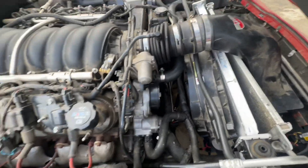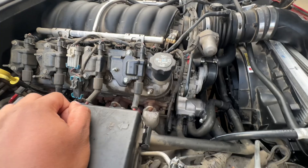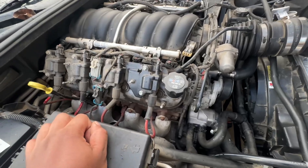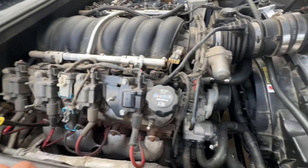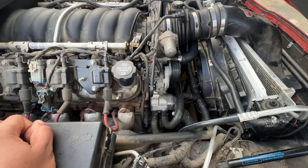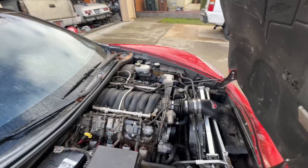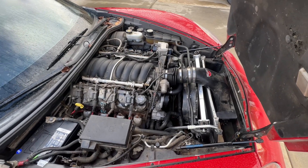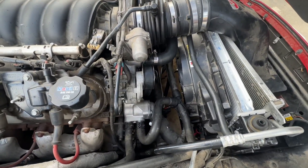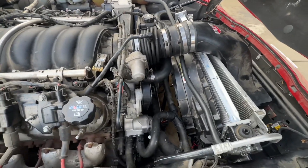I got the new radiator support and new hose on, hopefully this works. I need a valve cover gasket badly — probably both sides. I need to do a full tune-up: spark plugs, oil change, coil packs, everything. I don't think any of that's been done yet. I'm putting coolant in mainly to look for leaks — that's the main thing I want to check.